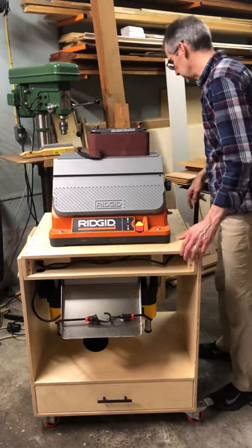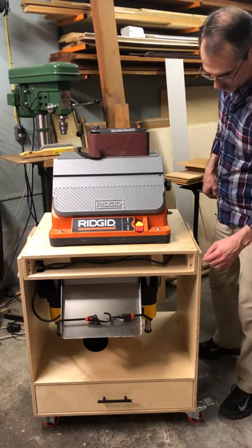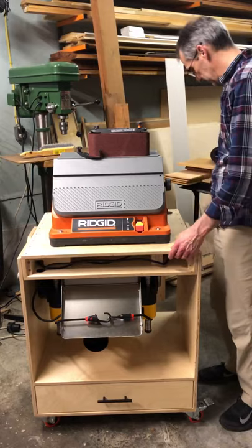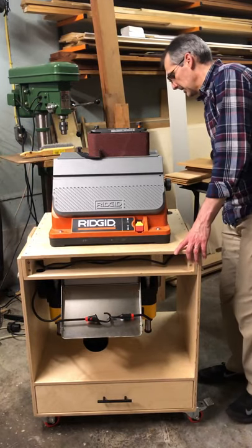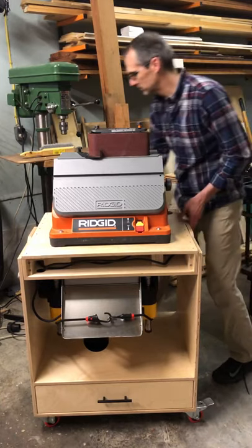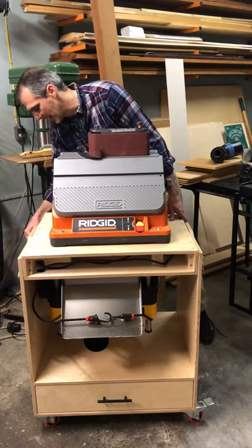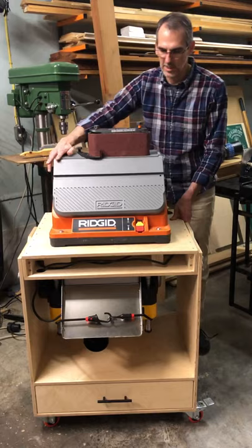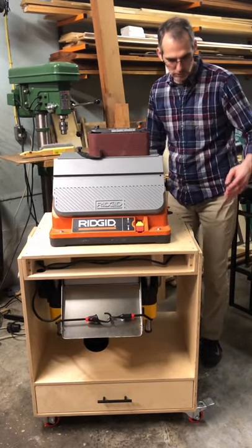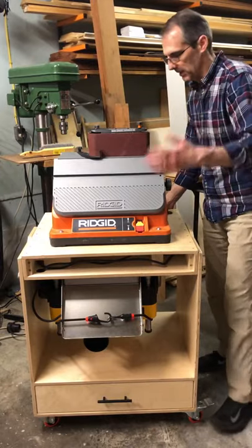I'm not going to fire up the planer right now because it's a little more technical to mess with. But basically there are some latches on the back — when the sander is up, the latches hold the top down so it doesn't wobble. When you want to flip it, you just unlatch those.